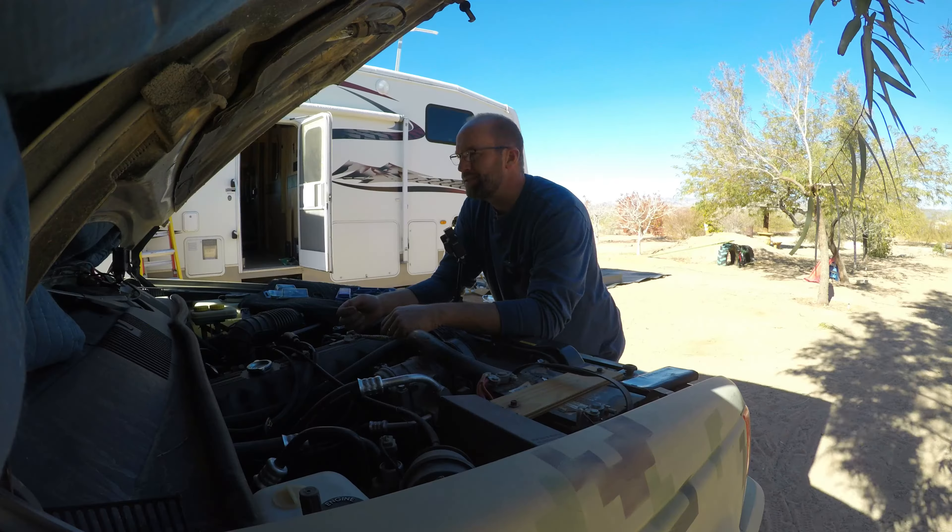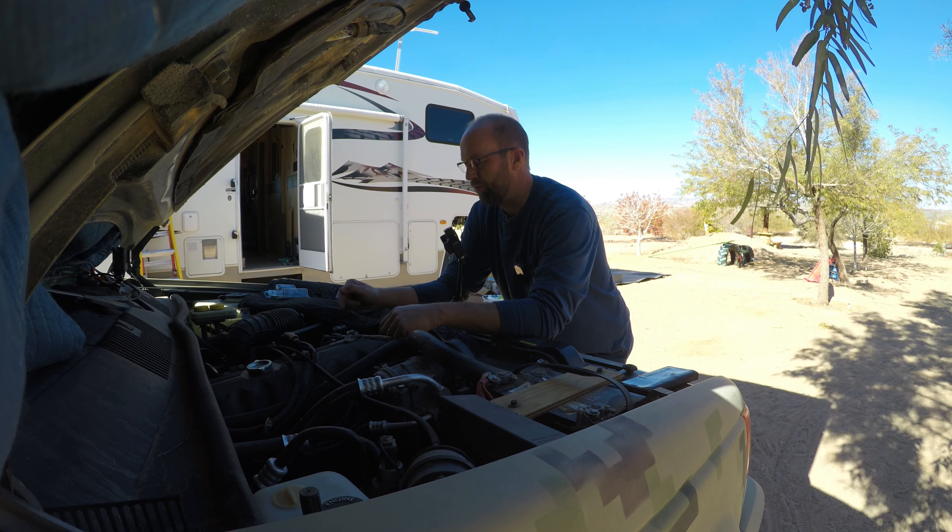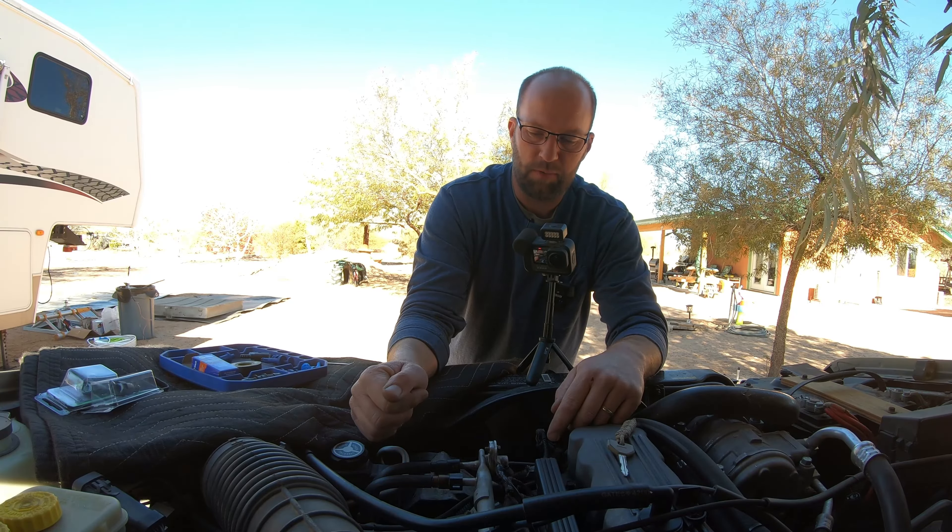Hi my name is Cory and welcome to my mess. Today we're gonna fix the fuel leak on a 93 Jeep Grand Cherokee with a 4.0 and it's these two lines here on the fuel intake rail.